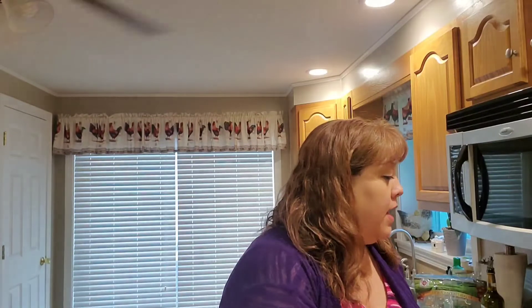Hey everyone, welcome back to Melissa's Kitchen Table! Today I have an unboxing for you guys. I was contacted by a company called Deluxe and they sent me this adorable cheese board that you can use for all kinds of gifts, like a bridal shower gift, a wedding gift, things like that. It's super cute.